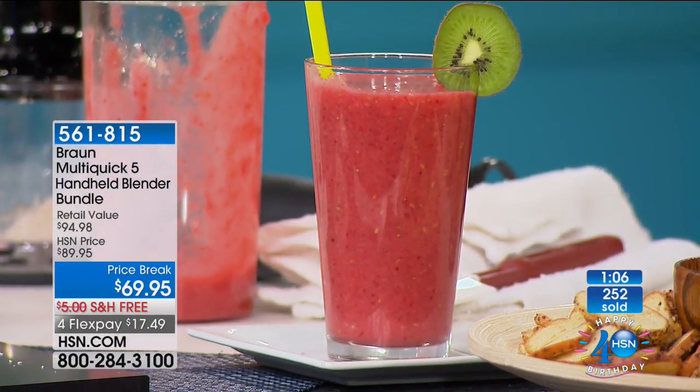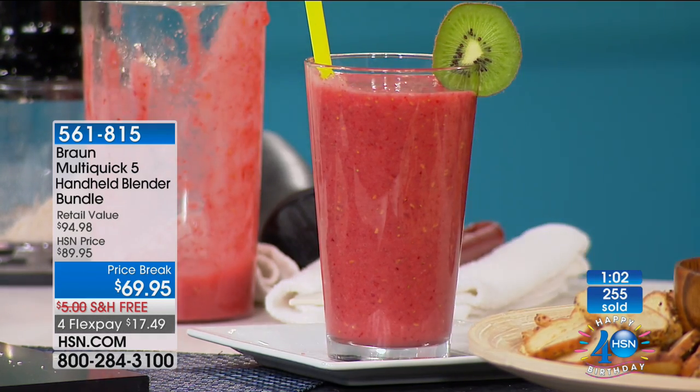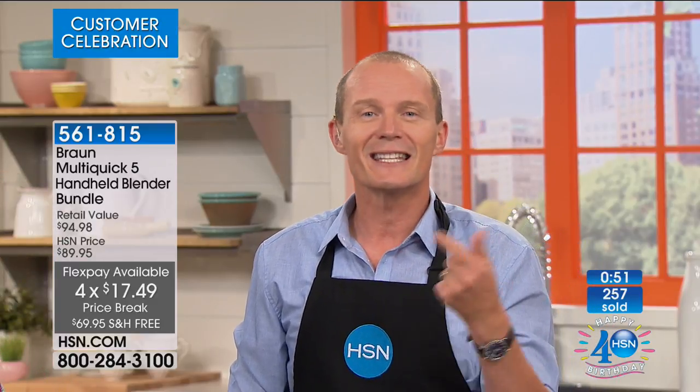Less than $70 for the entire configuration, with our unconditional 30-day money-back guarantee, and a flex pay of less than a $20 bill. This is customer celebration — you voted for this, you already love it. Go to the website, look at the reviews. If you don't have one of these, grab it, use it, and see how phenomenal it is.